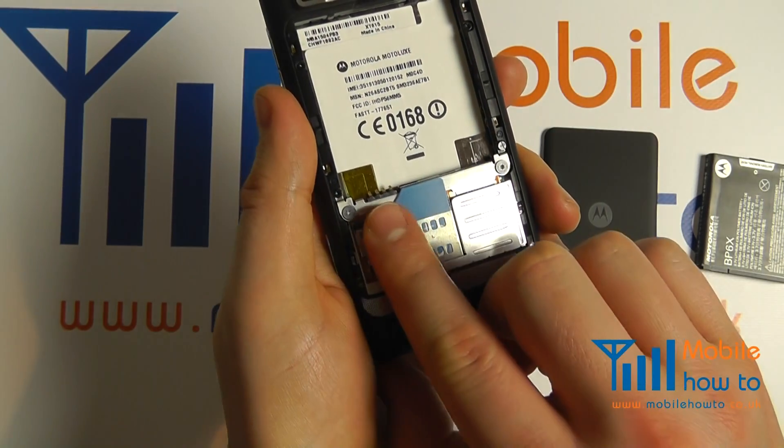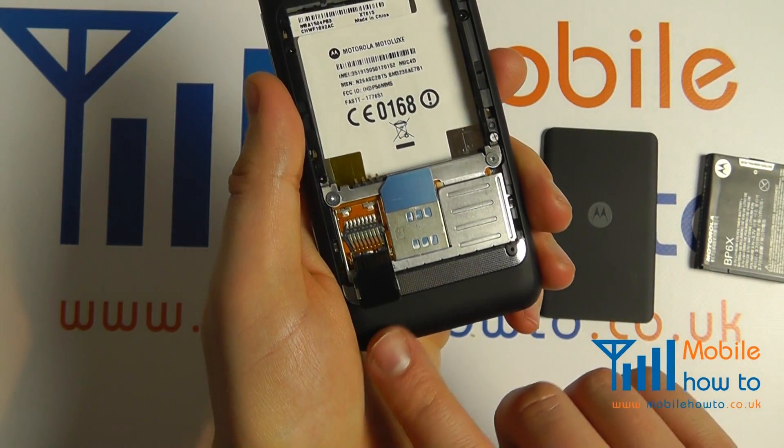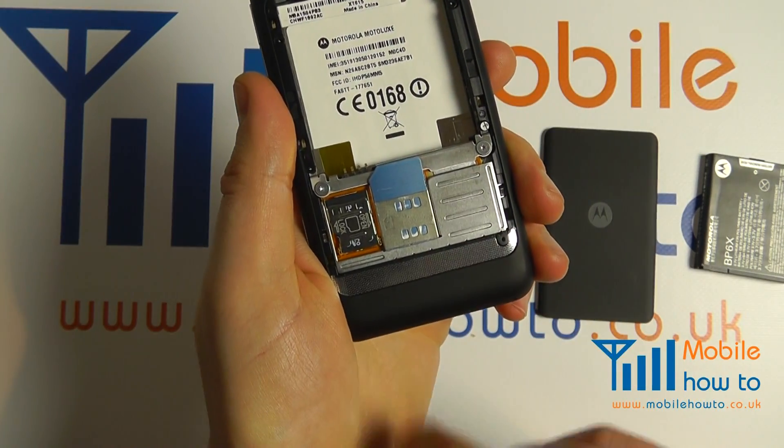To release, pull towards you and then lift towards you as well. To lock in place, flip over, push down, push away — you'll feel it lock in place.